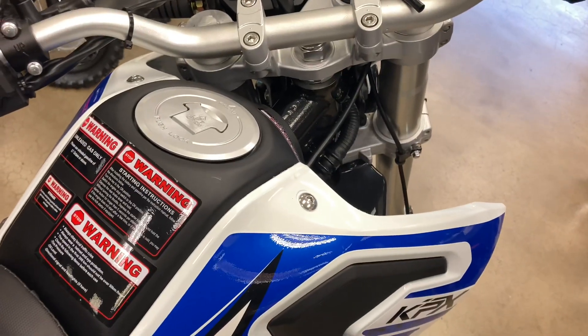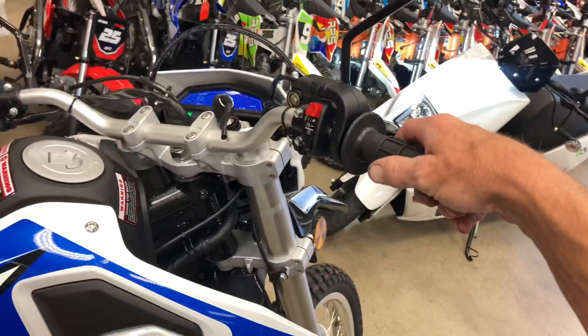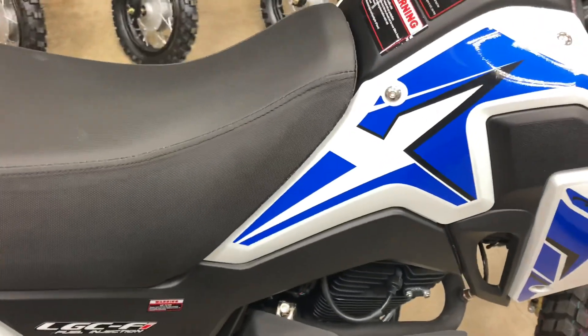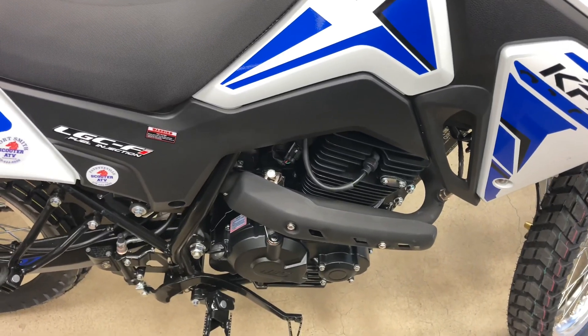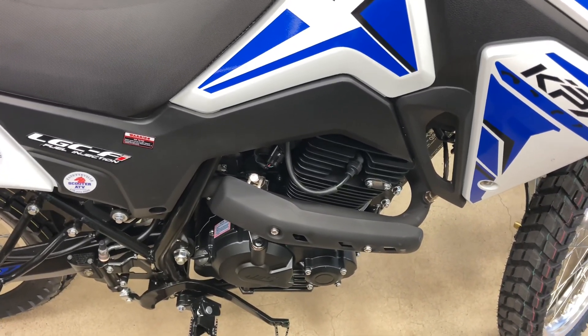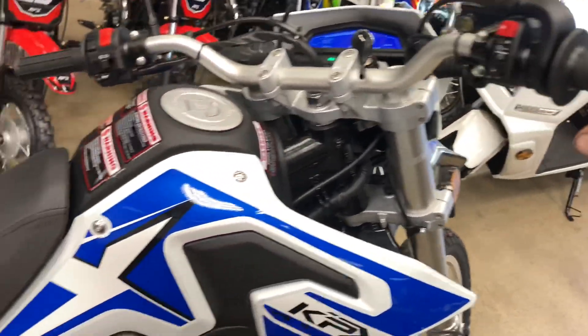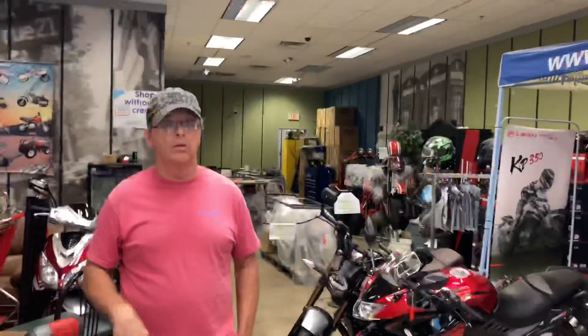Let's see, we got her in neutral. Kill button's on. So on these, we got a little bit of hesitation there. Like if you're out in the woods and you need to pull the front end up real quick — yeah, then it's real bad.